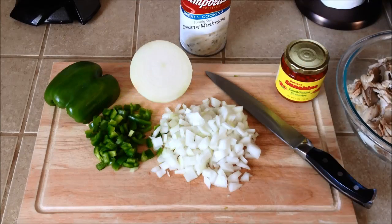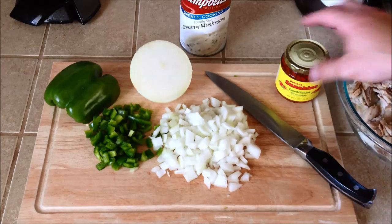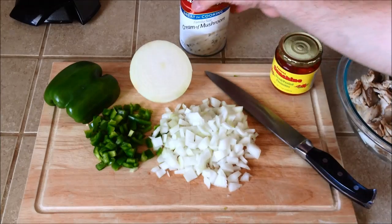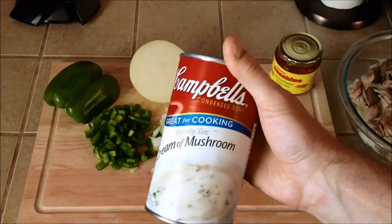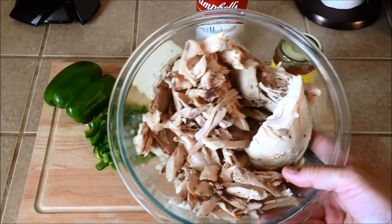What you're going to need is half of a green bell pepper, half of an onion chopped up. I'm going to throw in some red diced pimentos, and the bigger can of cream of mushroom — I think this is like one pound ten ounces — and a whole chicken, kind of shredded up and broken apart.